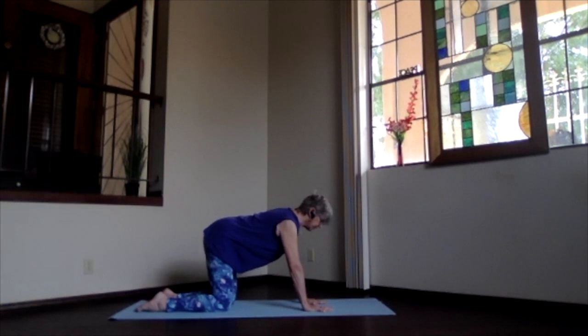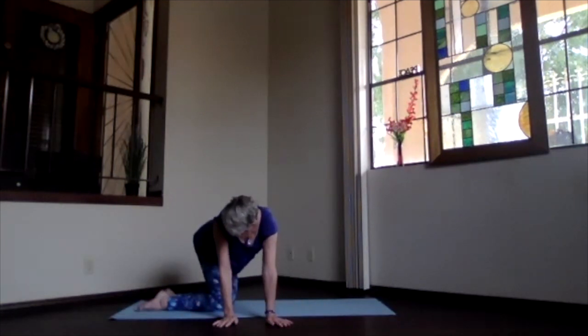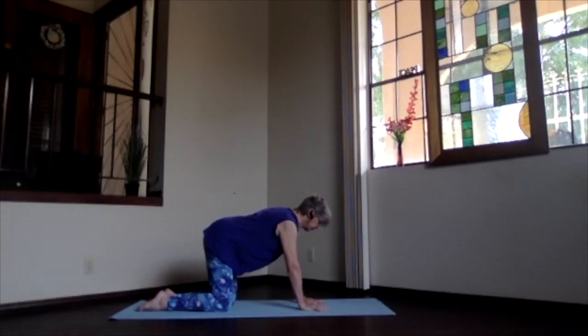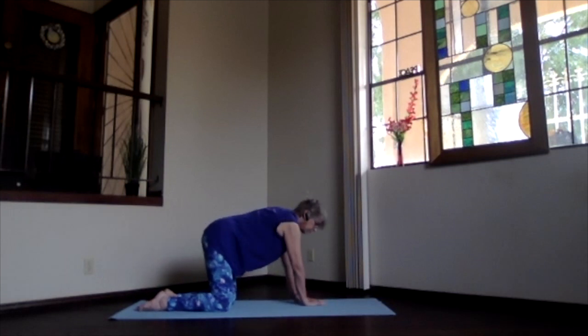Lengthen your spine, keep it nice and flat, and walk your hands to one side in a side stretch, coming into a little bit of a lateral motion, keeping your back as flat as you can. Then walk your hands back to the center. Take a moment in table to make sure everything's lined up, then walk your hands to the other side — as far as they want to go. Stretch through the ribs on the side you're leaning away from, hip and shoulder coming close on that opposite side. One more time back to the center.